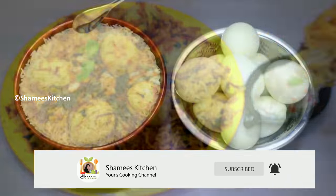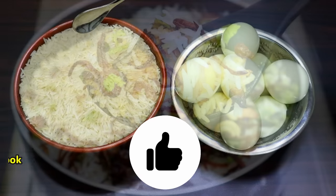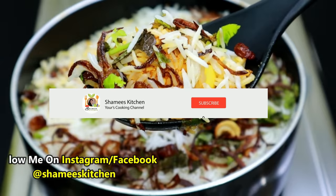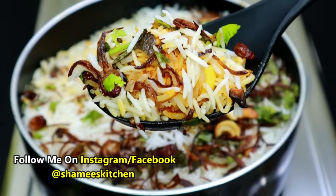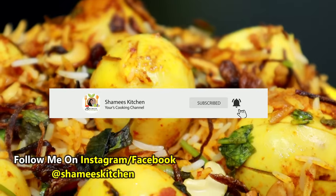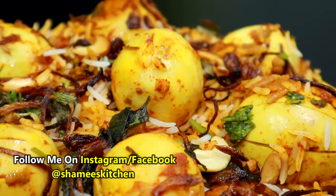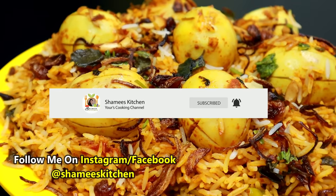Today we are ready to get started on a special video. If you go to the channel of Chameez Kitchen, please subscribe to our channel. Click on the bell icon to subscribe to Chameez Kitchen. Please leave a comment below! See you later in the video!